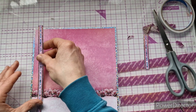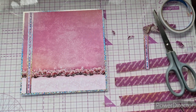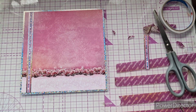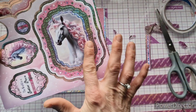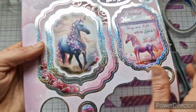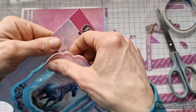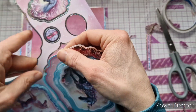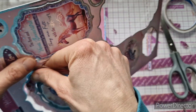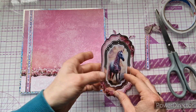This strip will go roughly a quarter of an inch in from the side, running the length of the card. Now for the main topper — I'm still on From the Heart. When I did my sample I used one topper, but today I'm going to use this one because I really like the foiling. Let's pull it off carefully and trim all the notches.